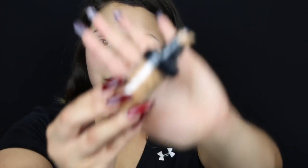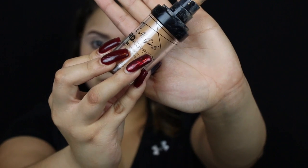For foundation, I'm going with the LA Girl foundation. It's really affordable — it's like eight dollars. I got it from CVS.